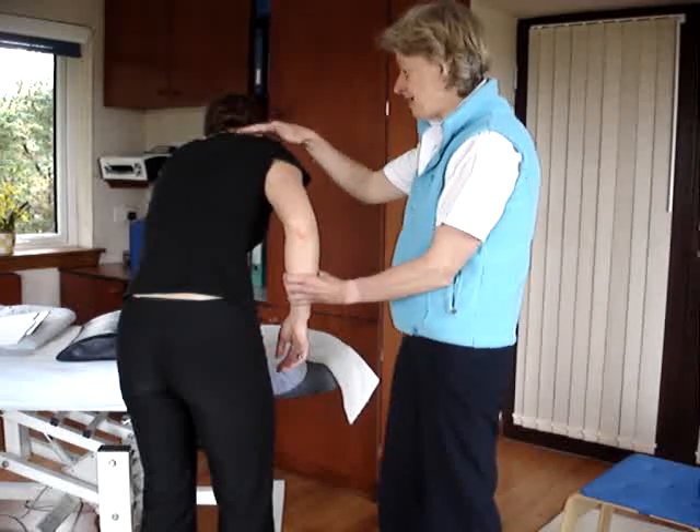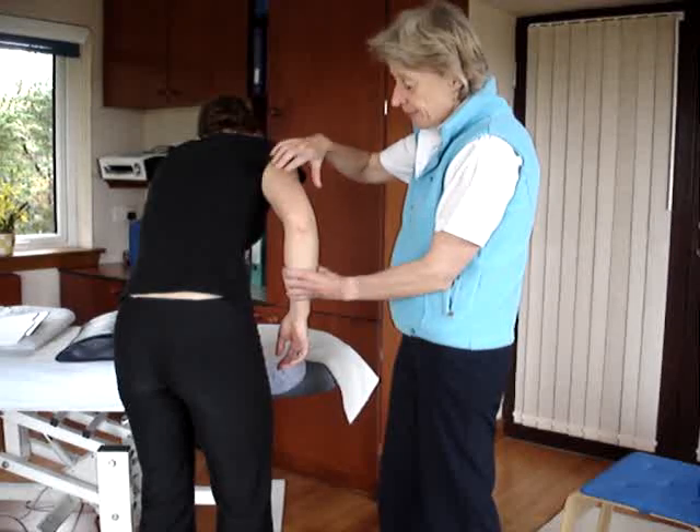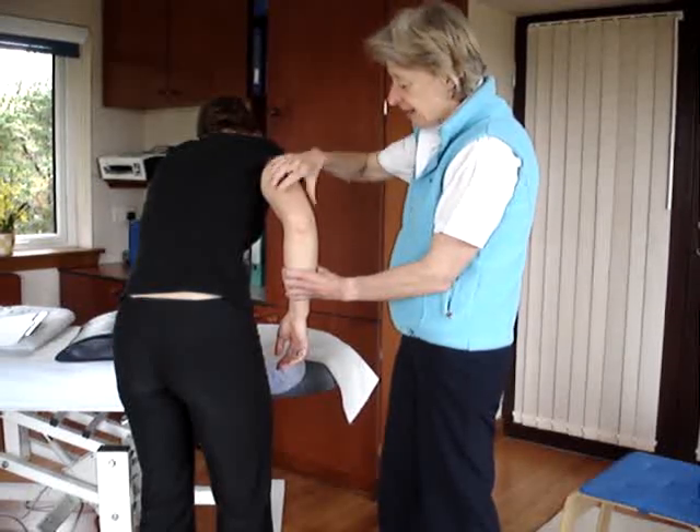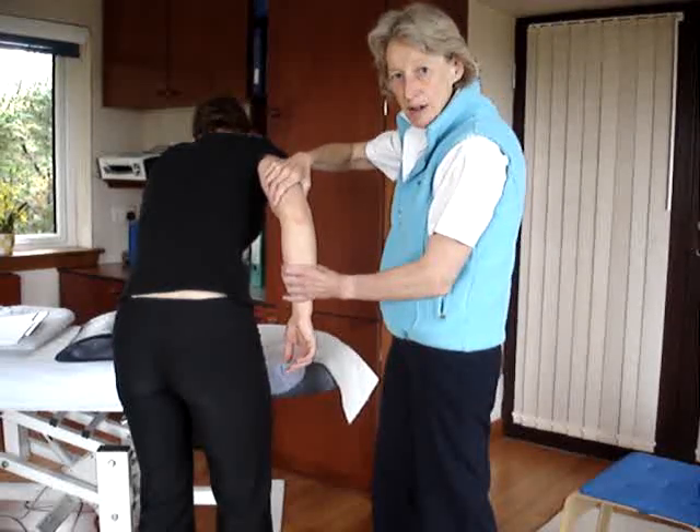So they're leaning over slightly, we have the elbow flexed 90 degrees — i.e., at the midpoint — and the triceps are working. What they now do is try to extend from the elbow, not from the shoulder, but from the elbow.